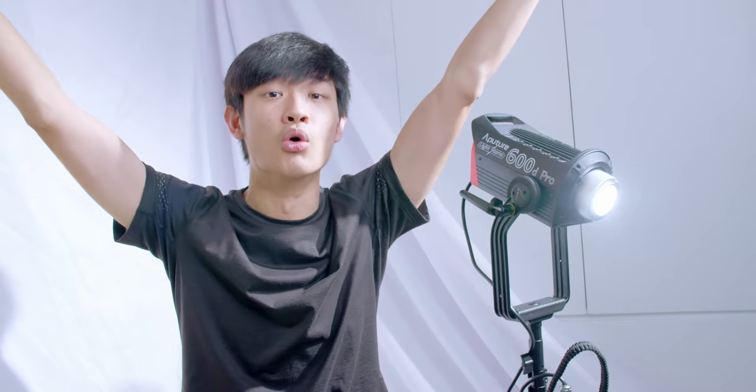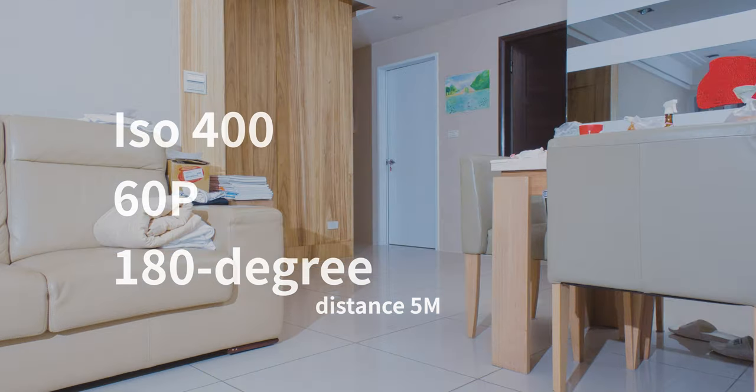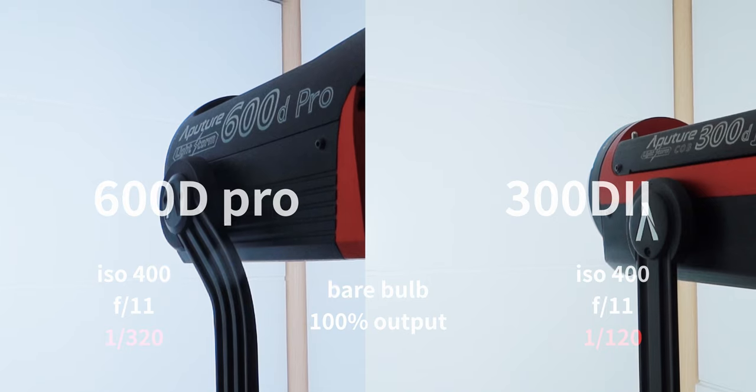If you've used an HMI light before, you'll know how fast and easy it is to control such a powerful light — it's just mind blown. Indoor five-meter test: with a hyper reflector we can shoot around F9, bare bulb around F7. The bare bulb 600D Pro is one and one-third of a stop brighter than the 300D Mark II.